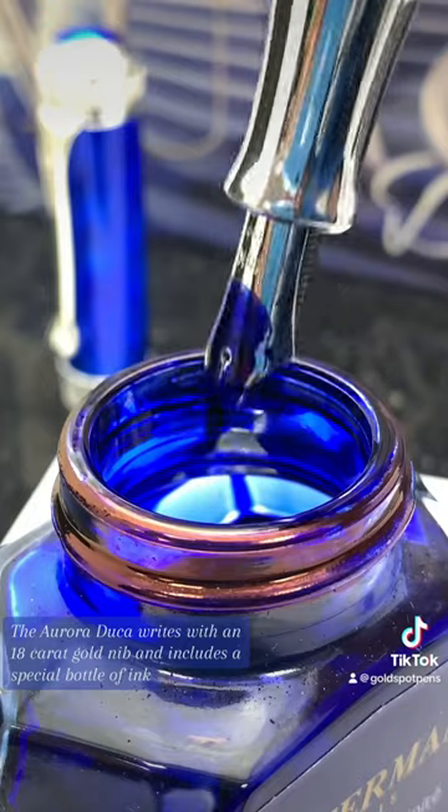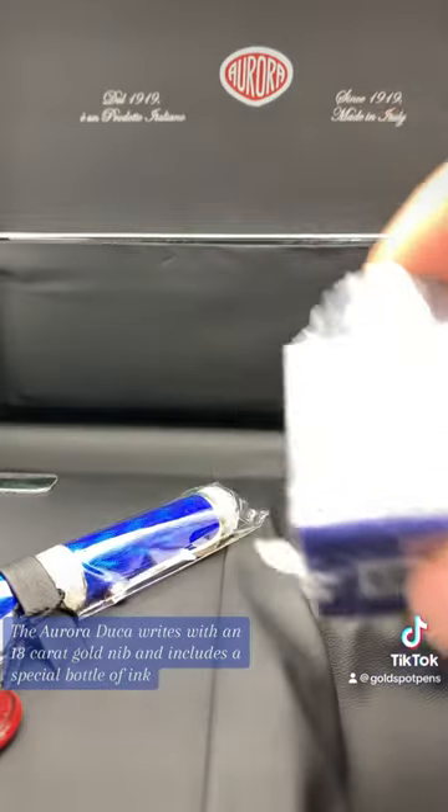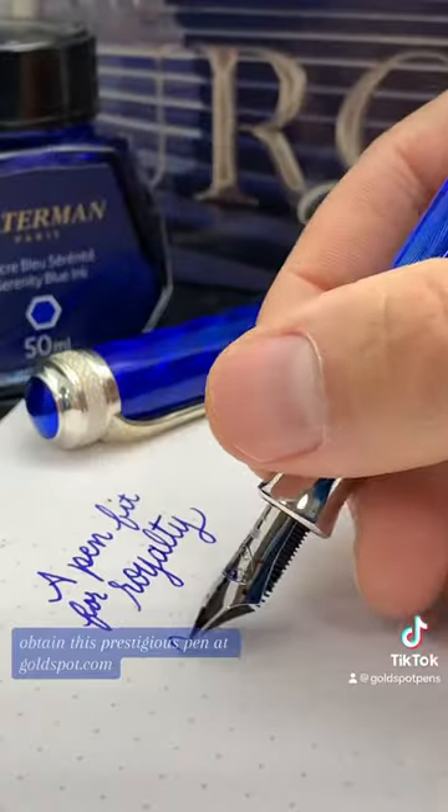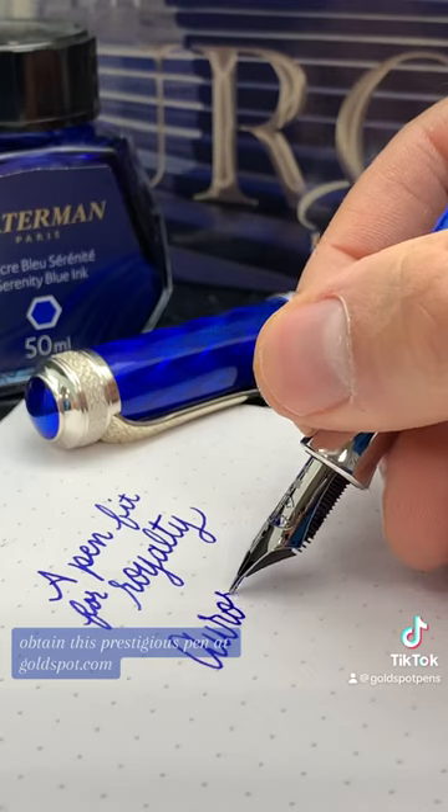The Aurora Duca writes with an 18 karat gold nib and includes a special bottle of ink. Obtain this prestigious pen at goldspot.com.